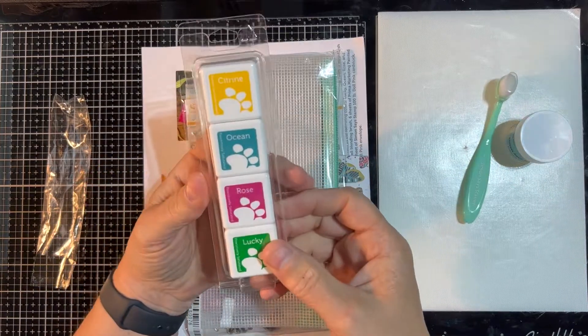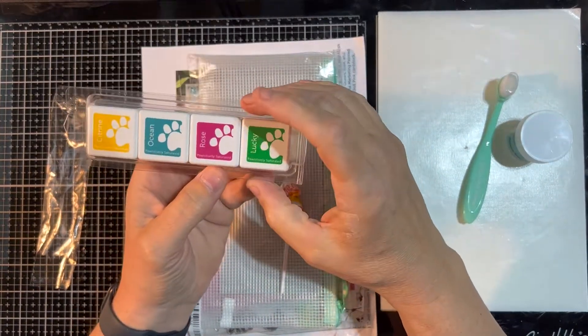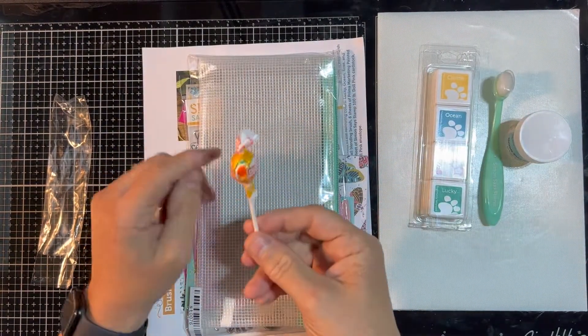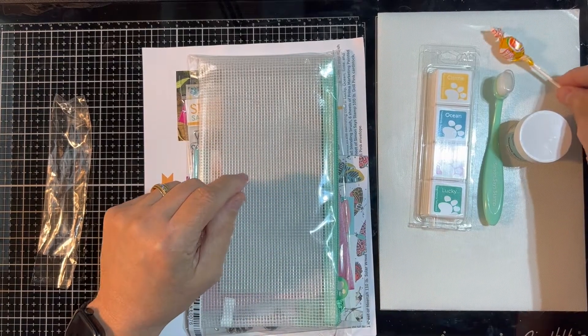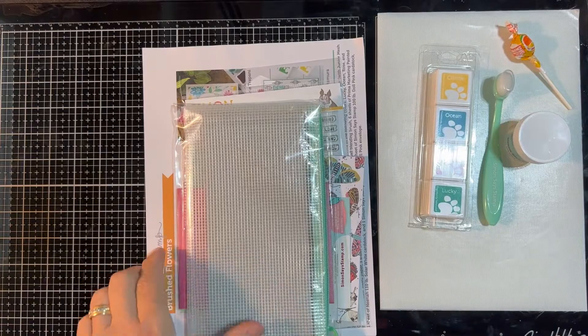We get a set of four mini cubes: Citrine, Ocean, Rose, and Lucky. All right, so positively saturated stamps there. Of course, they always throw in the little candy pop, which is always fun to have when you're trying to lose weight — more sugar.